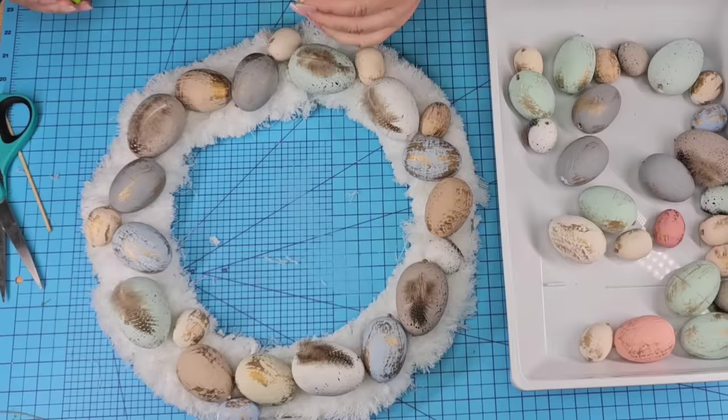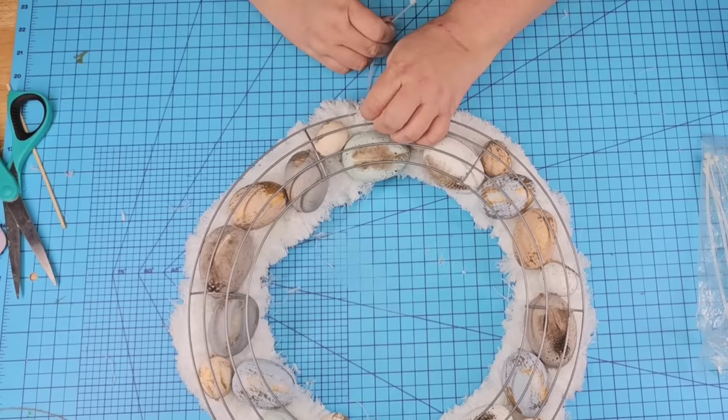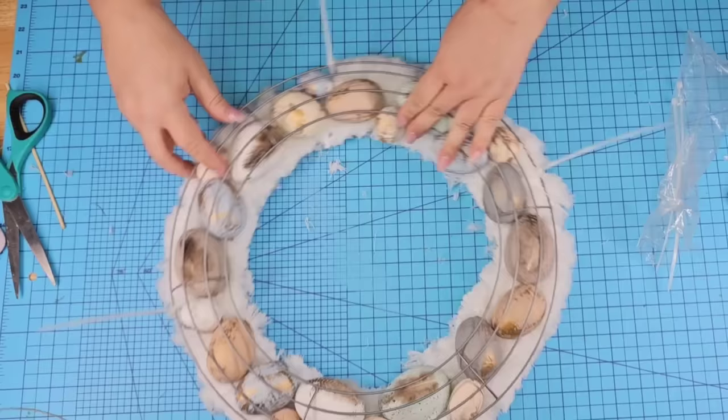Then we're going to place the other wired wreath form right on top, snugging the eggs as needed, making sure the inside of the wreath form is covered. Then take four zip ties from Dollar Tree and start zip tying the wreath forms together — just on the outside wire, thread it from the bottom to the top. Don't tighten right away; put all the zip ties in first. I placed four of them — one on top, bottom, and each side — and then tighten them as needed and cut off the excess zip tie.